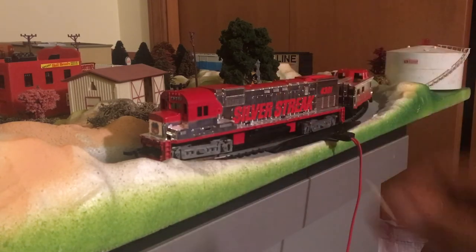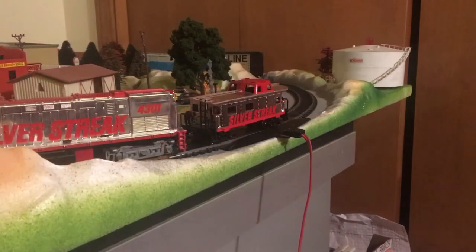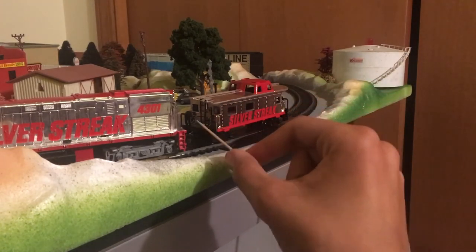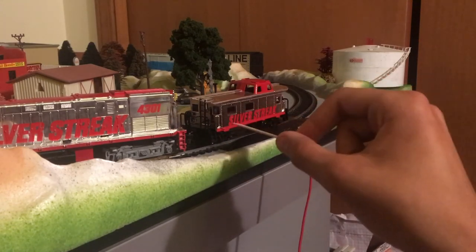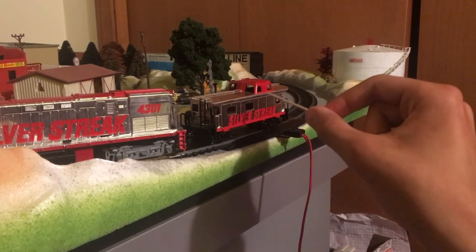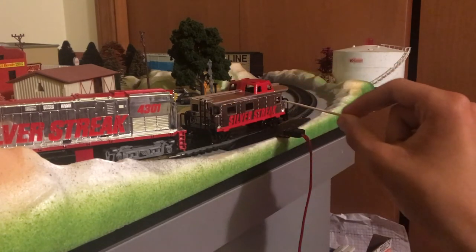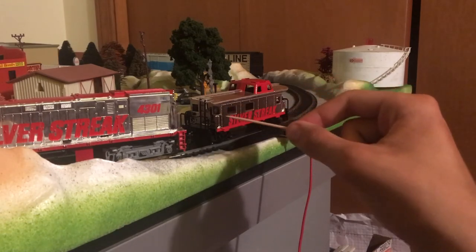I have no clue what this does; only the Alco Centennials have those. Over here on the caboose we got the usual Tyco stuff: the ladder, the railing, the chain, handbrake, steps on each end, cupola, chimney, windows, rivets — all the basic Tyco things.